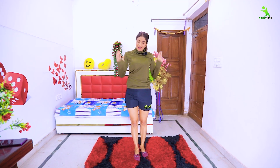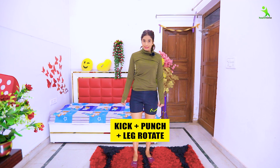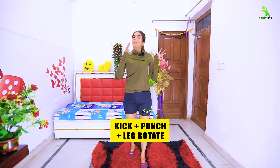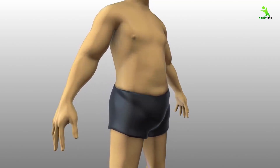Done! For this exercise you kick, punch, and rotate the legs to the other side. We need to do a full body workout, so push ourselves properly so that we lose fat quickly. Let's start.